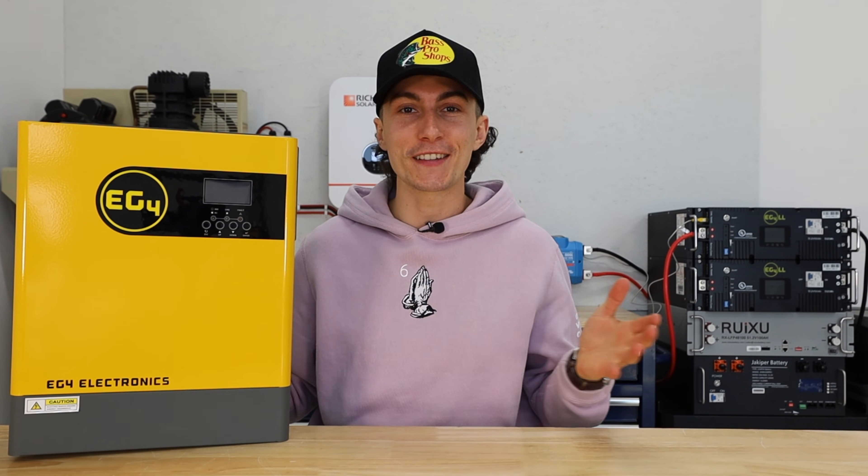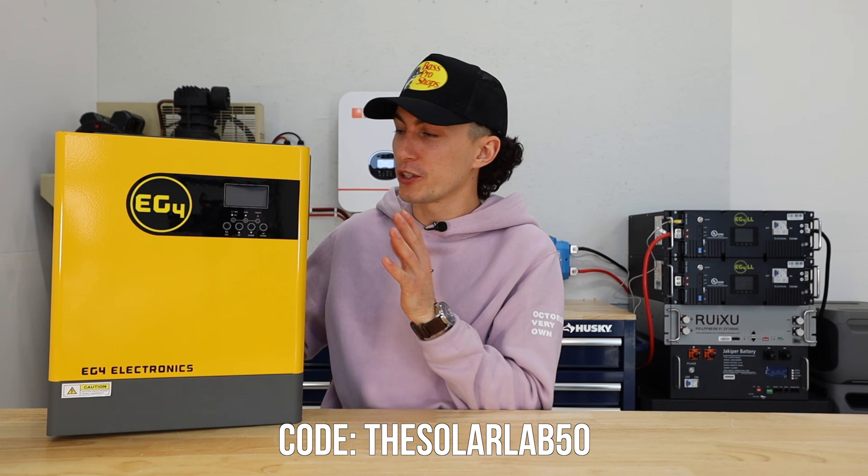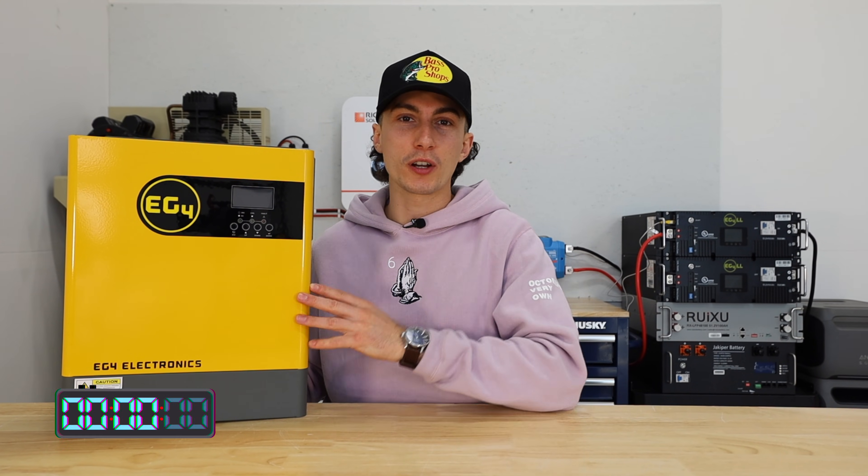Signature Solar was actually nice enough to give us a coupon code. I know you guys are always asking for discounts. No one ever wants to give them to us. Is the code going to make you feel like you won the lottery? No. But it's 50 bucks off purchases over $500, which this is, so 50 bucks is 50 bucks. But first up, let's jump into a super quick 60-second spec teardown to get everybody familiar with the EG4 3k inverter.